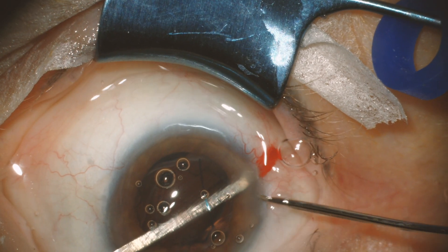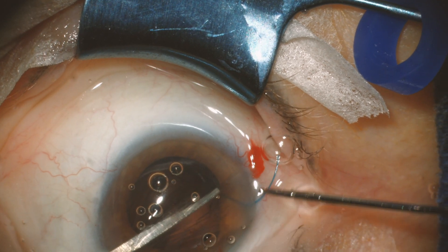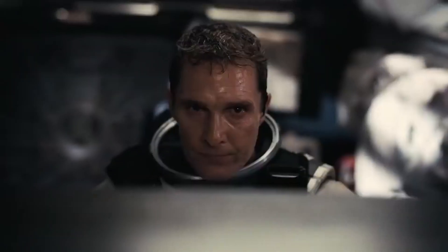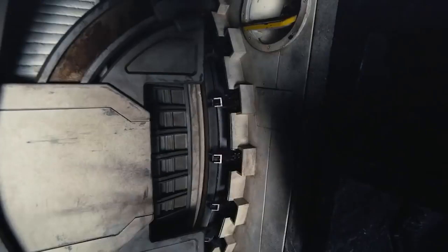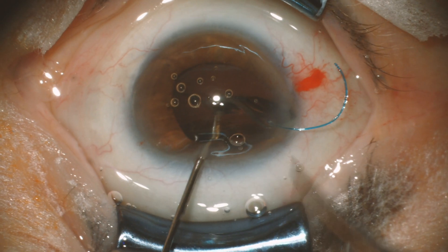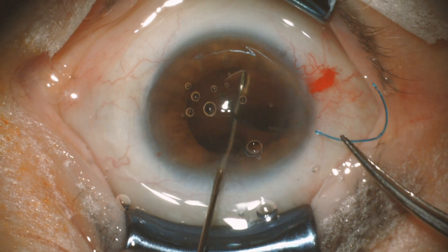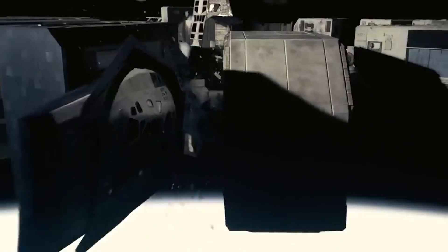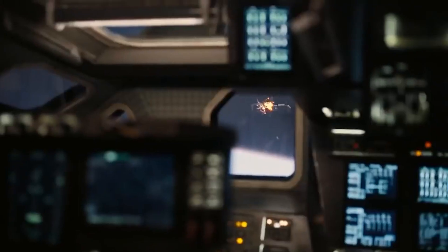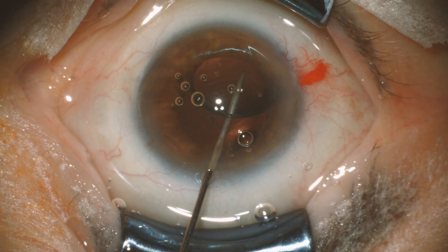That's strange. I'm trying to hold it with the forceps. Now I just need to pull. It's coming. It is nuts — what's going on? I'm going to put a spatula.